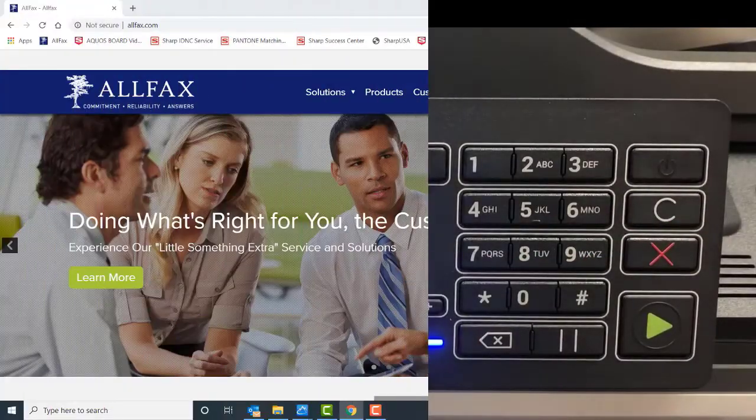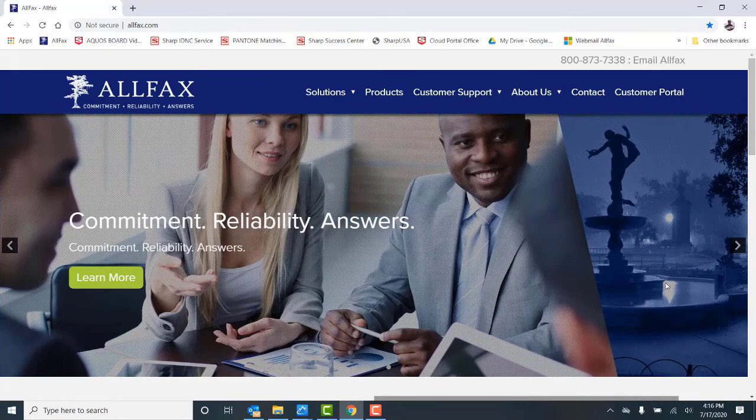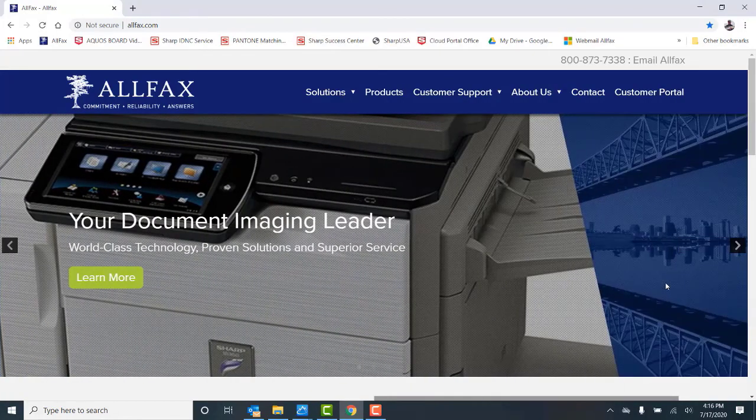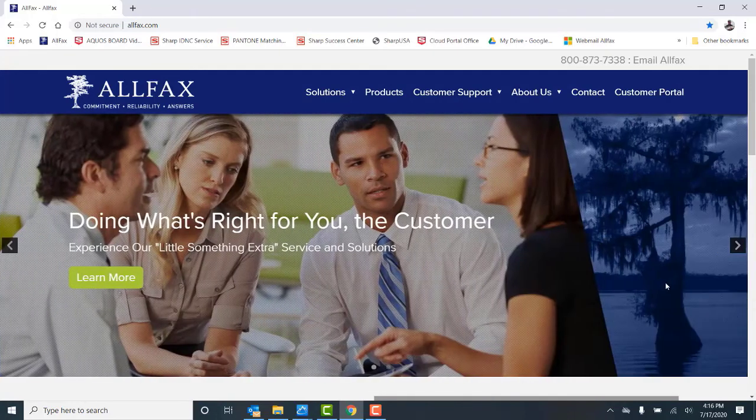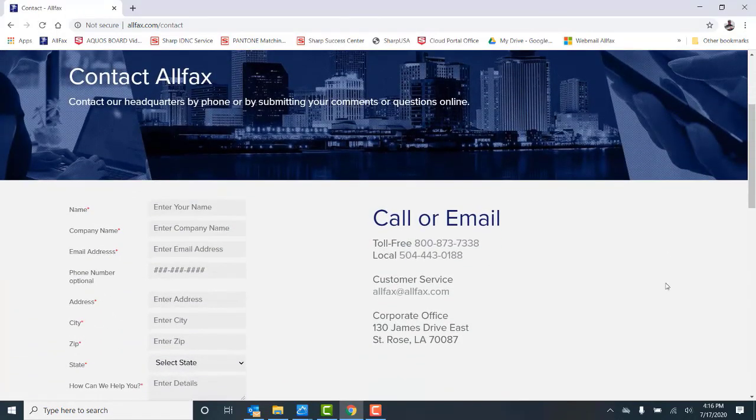That completes our video — thanks for watching. If you need additional information or support, please visit our website at www.allfax.com. You can also contact us at our main number at 504-443-0188. On behalf of the entire AllFacts team, we appreciate and value your business. Thanks and have a great day.